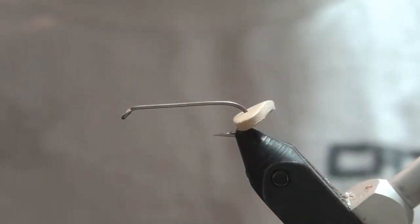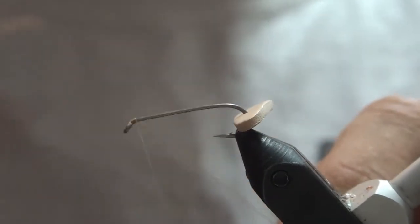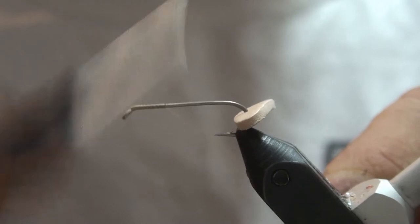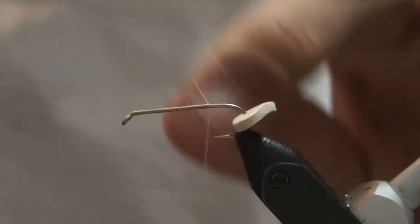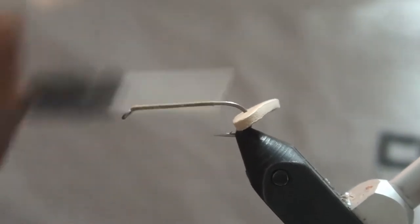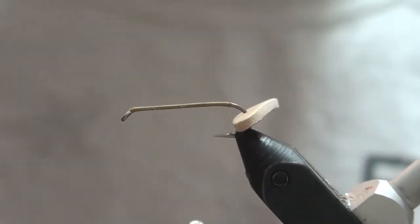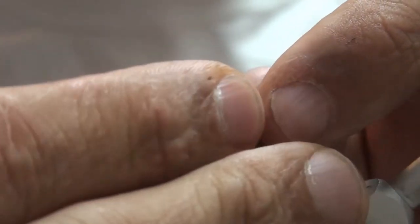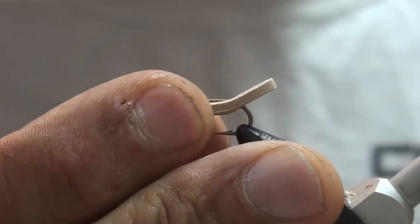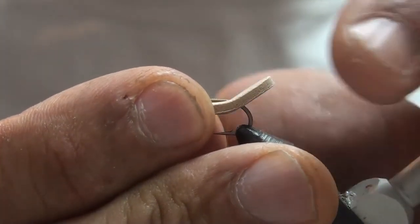Then with a tan six-aught thread, you're going to cover the entire shank from front to back. You want to go right to the hook bend and bring your thread to the front. Scoot the foam forward so that when it lays down the back gate pops up — that way it gives you a good hook gap.